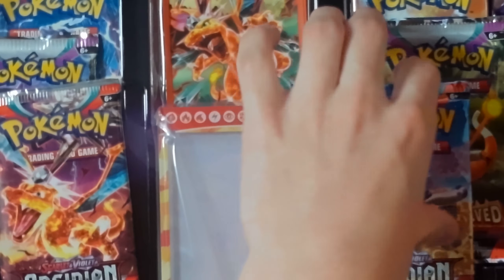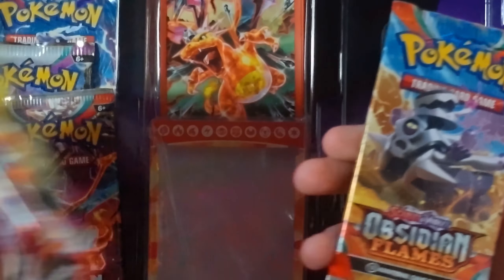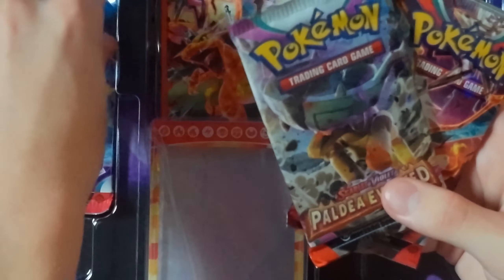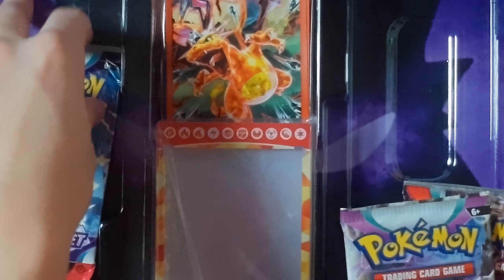And then over here we got an Obsidian Flames, Paldea Evolved, and Scarlet. An Obsidian, Paldea Evolved — we have got to get some different packs, come on. There's like no variety in these things. It's been the same three packs every time.